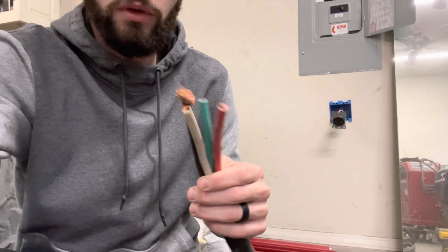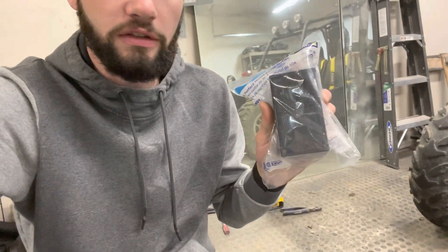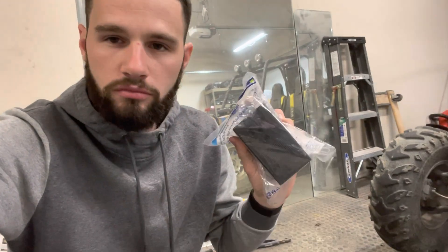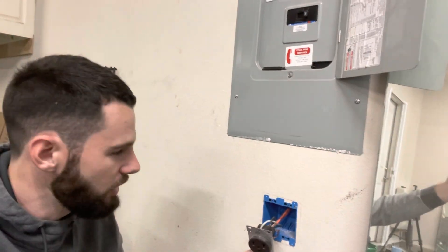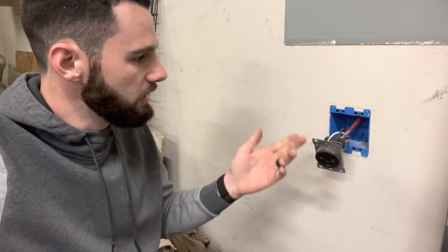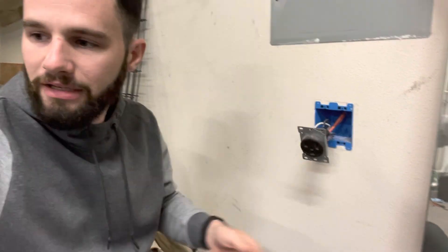Let me show you the wire. There's four wires on it. I am using the 6-50R which is the receptacle and then I'm using a 6-50P which is a plug. So this is coming out of my breaker box — it's turned off currently. I just kind of dropped the wire down and this is the plug that was on the back of the welder when I bought it.